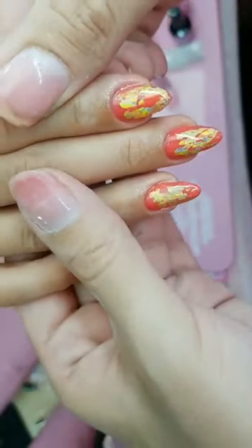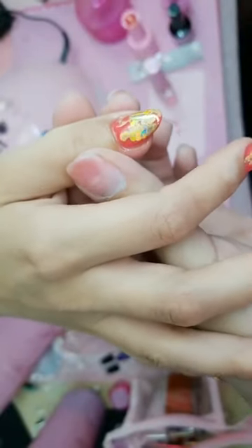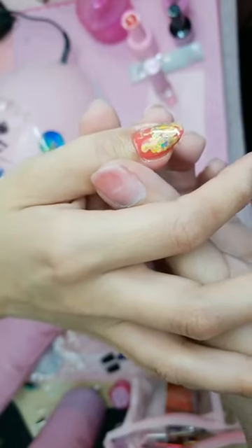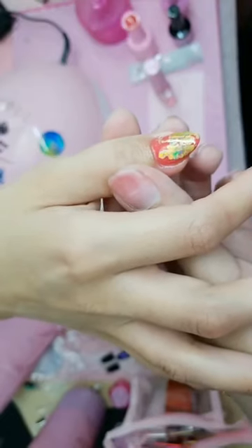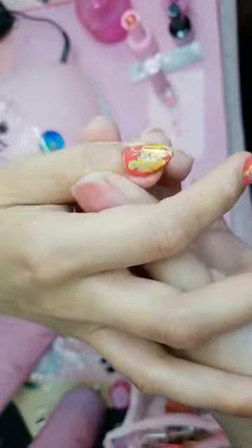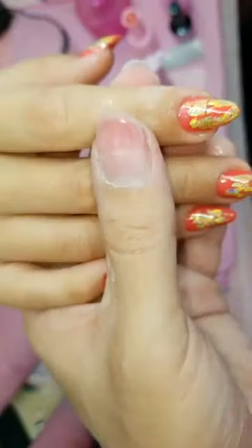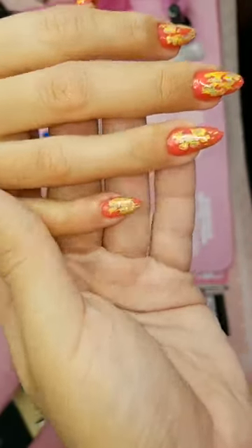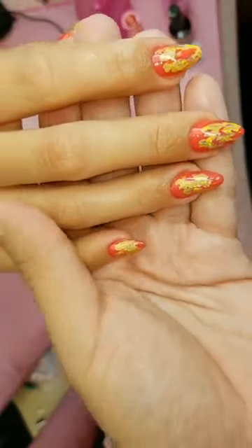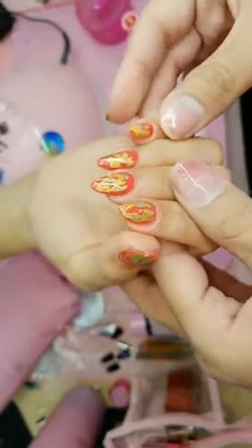Beautiful, oh my god. Let me see. Lord have mercy with these nails — look how beautiful that is, you guys, and so easy to do! It literally took seconds. What is everybody saying? A village of pink! Oh thank you. Sandra's watching again — hey girl. Let's see with the hard light — ooh, look at that! It almost looks like crushed up abalone. It's so pretty.